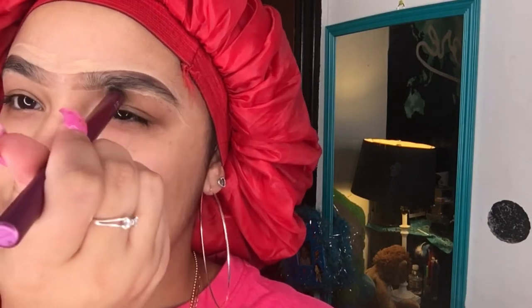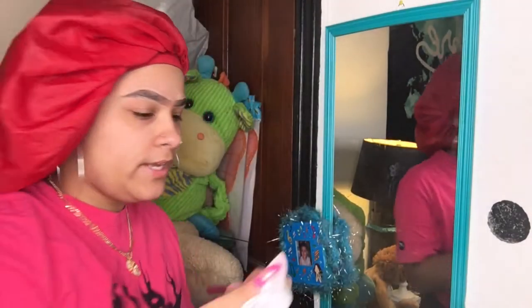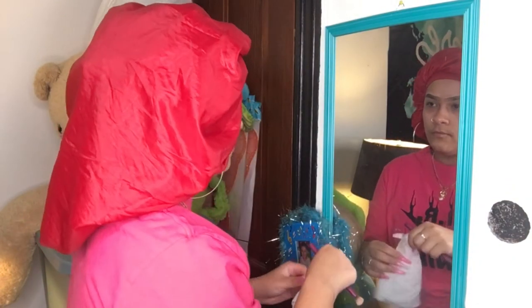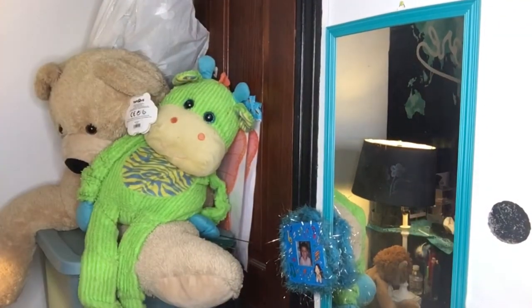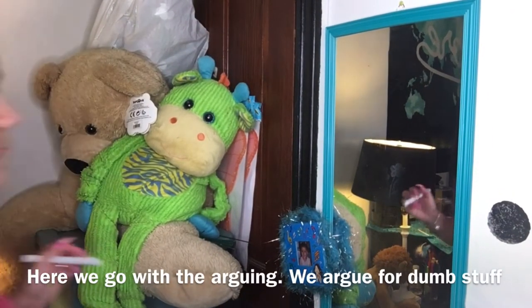I'm not trying to use foundation because I hate foundation now. I'm going to take a wipe and wipe all this off. Let me look over here because I can't really see it, and with this bonnet you can see. Okay guys, so these are my brows. This one looks higher — you know, things look mad thick.